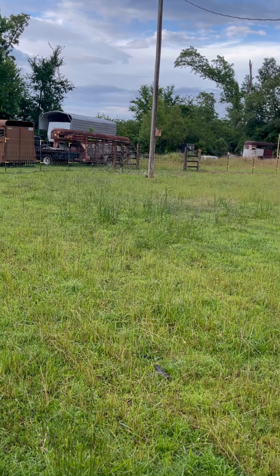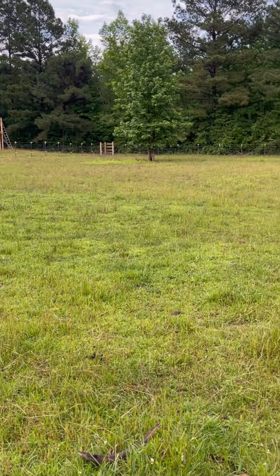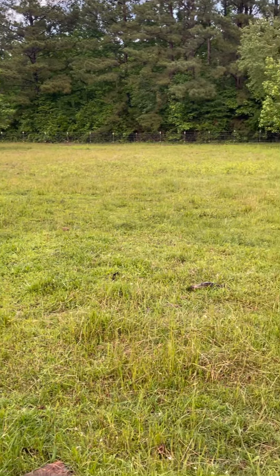We just pulled our sheep out of this paddock that I'm fixing to show you and moved them over to the next one. We rotate our sheep once a week — we have four paddocks right now and are almost done with another one. This is the pasture we just moved them out of, and as you can see it still has pretty decent grass. It's not super short.